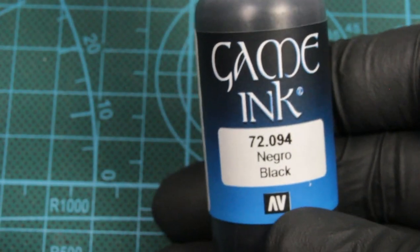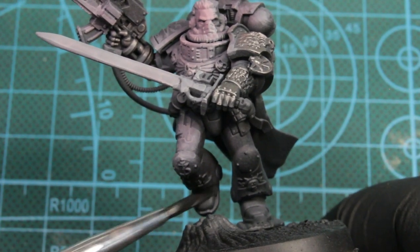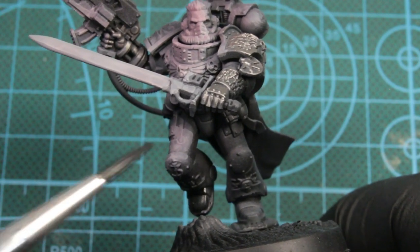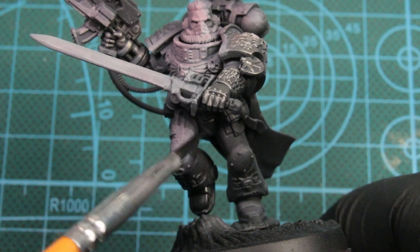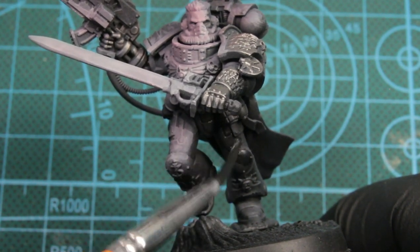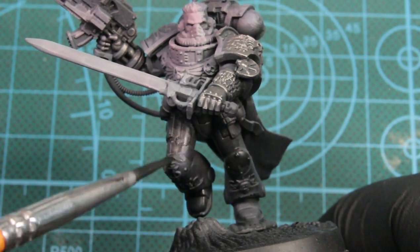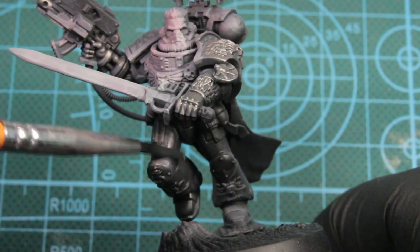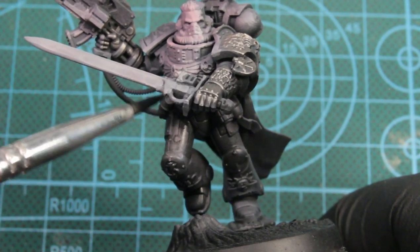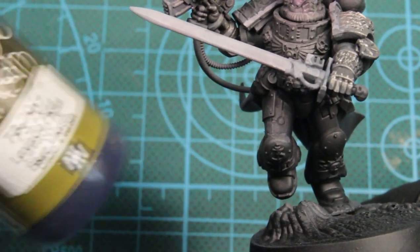Next we're using the black gaming ink and I'll water this down as well — one part paint, two parts water, really thin. We're just adding to the contrast, making the armor darker, making our highlights pop out more. And with it being thin, everything that we did, it won't take away from it.